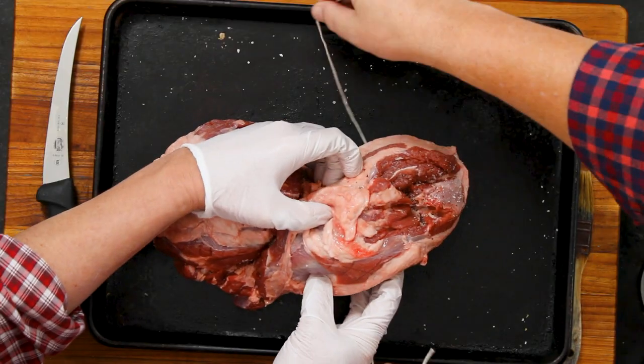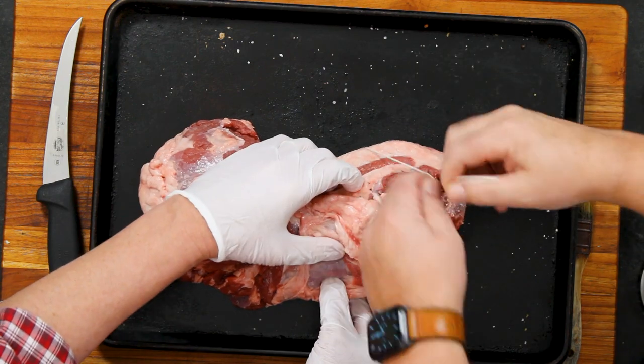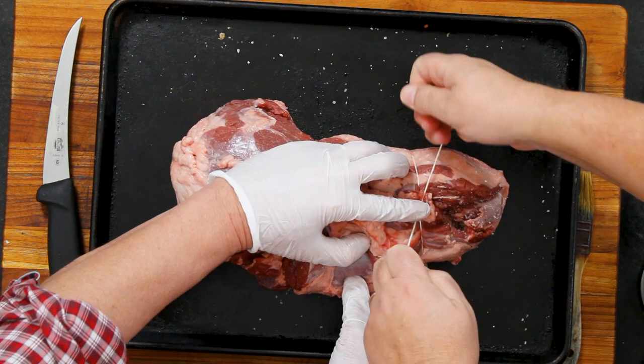Now we need to tie it up. We've got about four strings. Do it nice and tight — you just want to pull it all together. Make sure you have two people because it helps to tie these up.